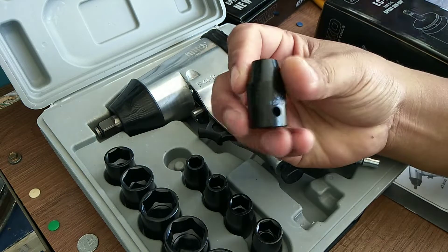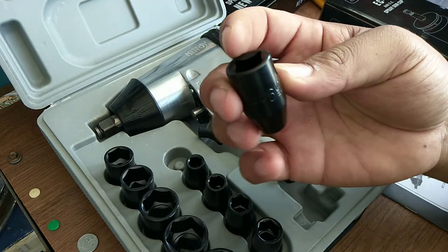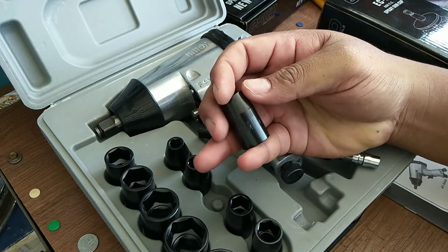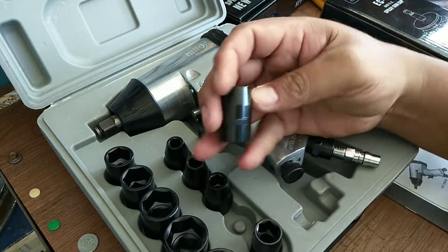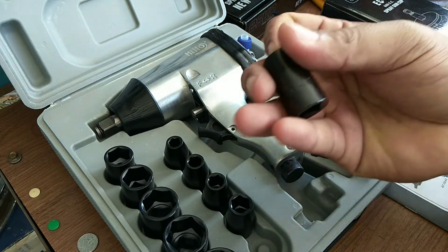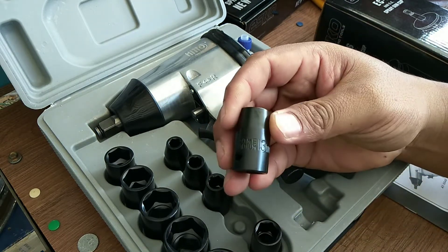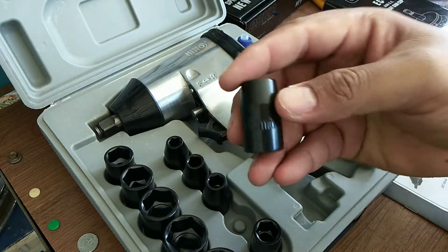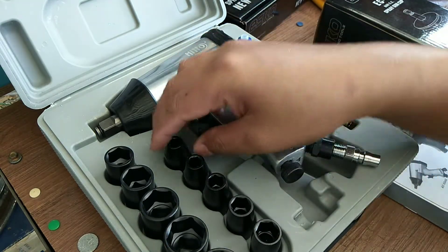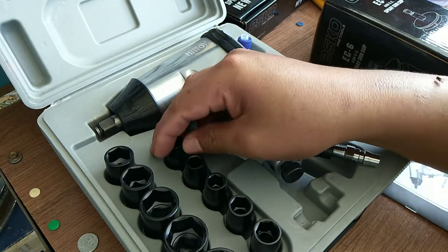Saiz 9, 10, 11, 13 — 12 tak ada. Kalau ikut kita banyak guna saiz 12, dan saiz 8 dengan 10, tapi saiz 8 pula tak ada. Tak apa lah.